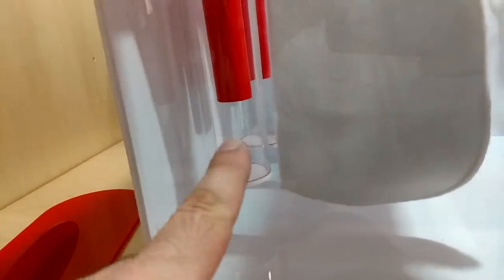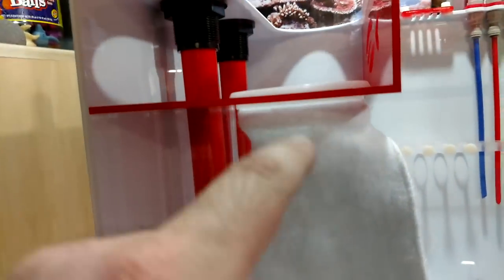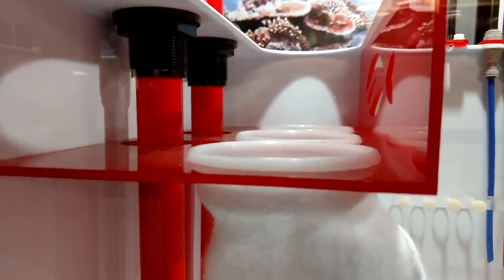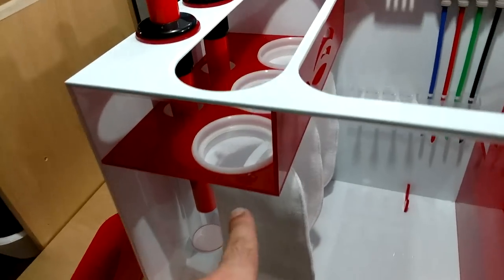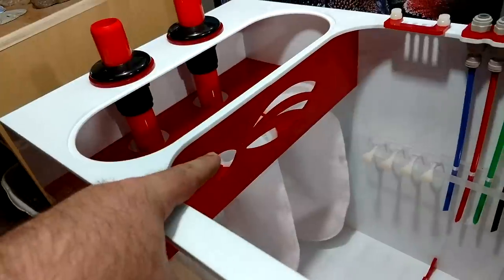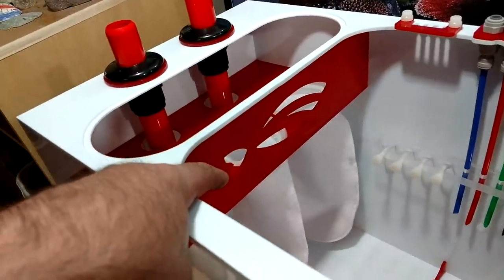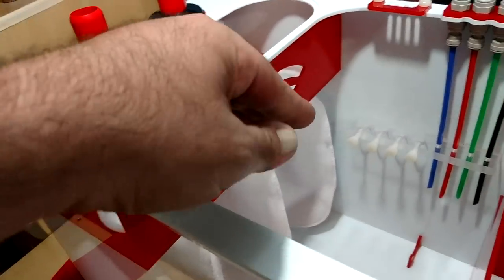The water comes down, goes into the silencer, comes back up, and overflows into these three four-inch filter socks. In case you're super lazy or you forget, there is an overflow port right here with their logo. The water will go past the sump socks if they get filled up and will go into your sump section and continue onward.